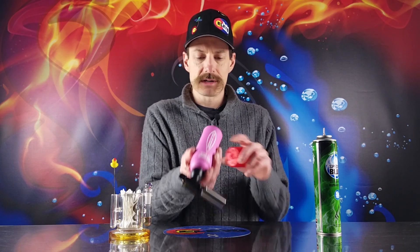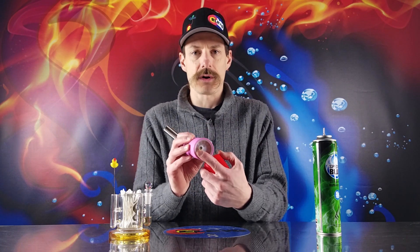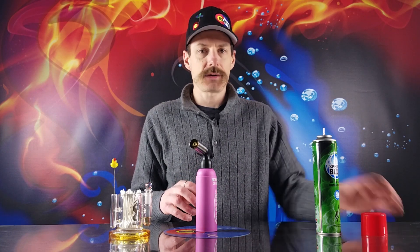The first thing you're going to want to do when you fill up your butane torch is go ahead and remove the top. If you need any kind of adapter, make sure your adapter is the proper one that goes to the bottom of your torch. These Blazer butane torches are designed to work seamlessly with a can of butane.